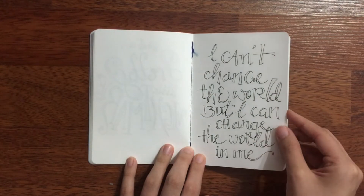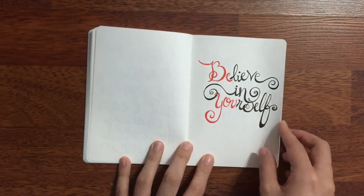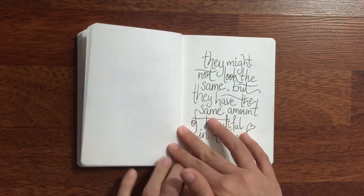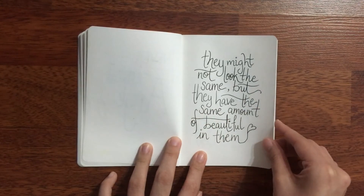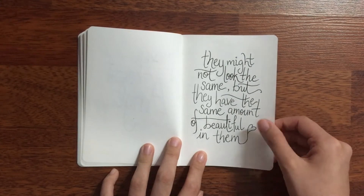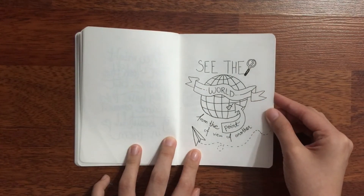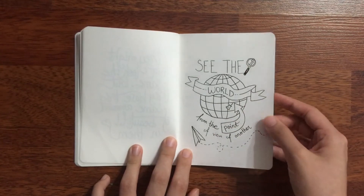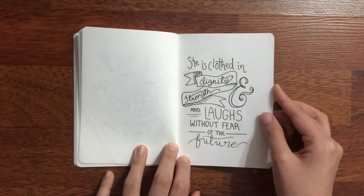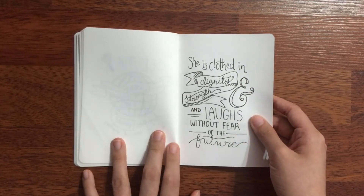I can't change the world, but I can change the world in me. This is very nice. Believe in yourself. Be you. I never finish anything. They may not look the same, but they have the same amount of beautiful in them — this is a quote by a student from a Zentangle class. See the world from the point of view of another. So I started incorporating illustrations into my typography. She is clothed in dignity and strength and love without fear of the future — this is actually a bible verse, I found out very much later on.